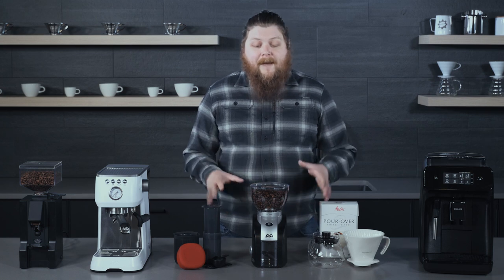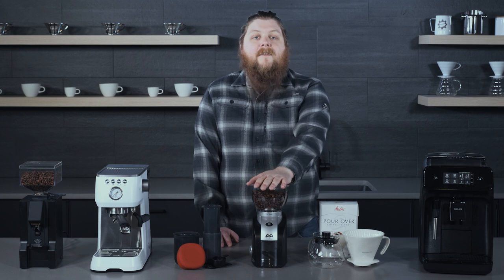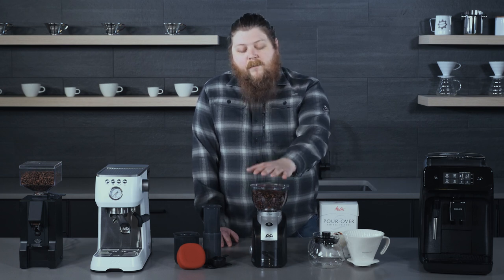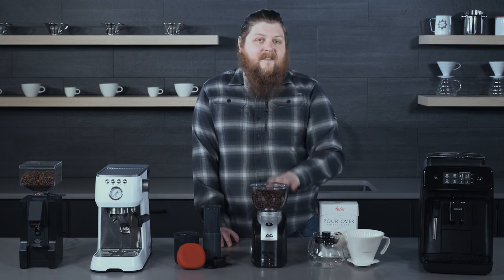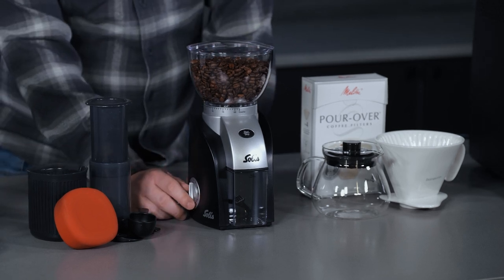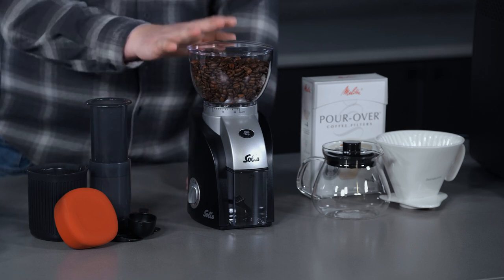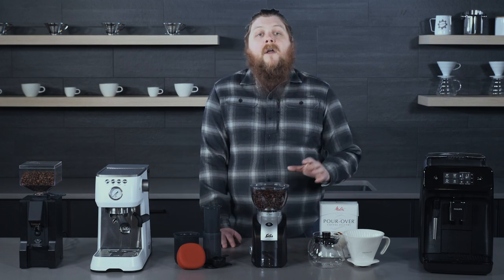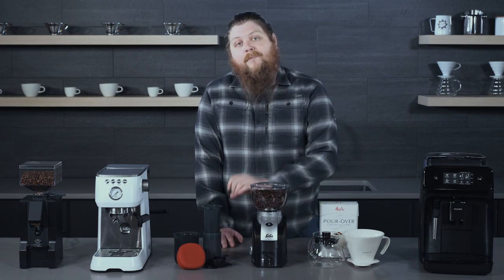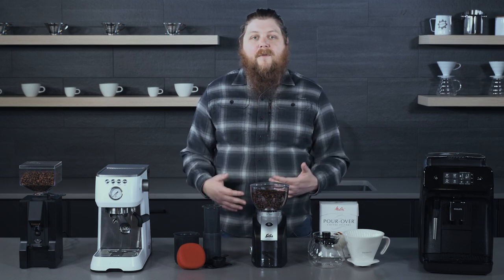Let's talk first about the stuff we have here in the middle. You've probably seen this grinder before, but if you haven't, this is the Solus Scala. It is a really great brew grinder that's really easy to use. Very simple design, it has a nice functional timer on the side. It's really good for slow brew methods, so it's not going to work great for espresso machines, but it's going to be really great for pour over, drip brewing, press, even cold brew — anything that doesn't use espresso.